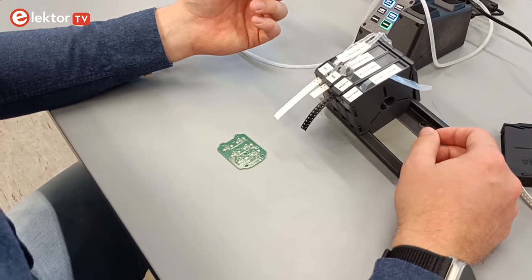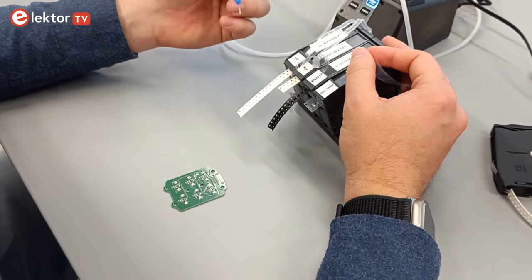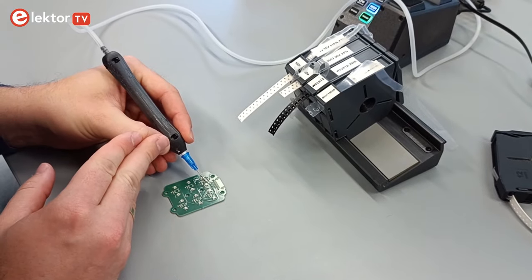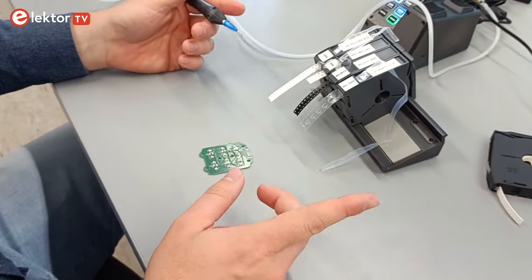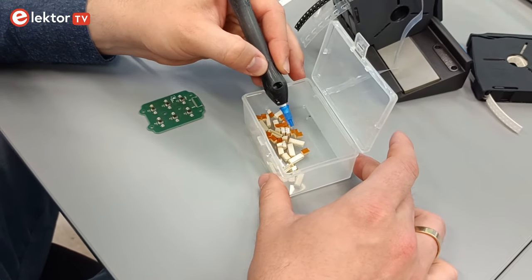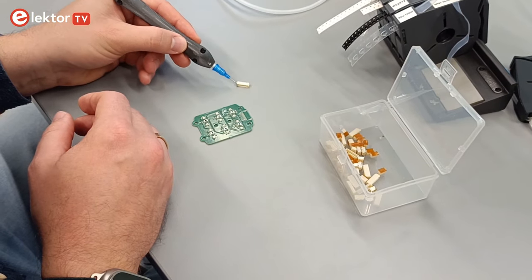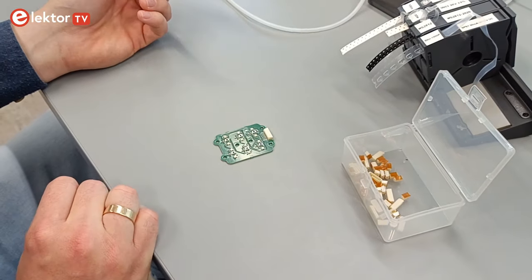The next component is the button — the same nozzle can be reused, and all components in tapes are optimized for vacuum picking. You can grab the button by its small plastic tab and place all the buttons in sequence. The last component is a connector in the back. Even if the nozzle seems too small, it works. If reorientation is needed, dump it on the table, turn it as needed, and pick it back up. That's it — the board is assembled.